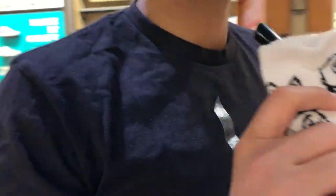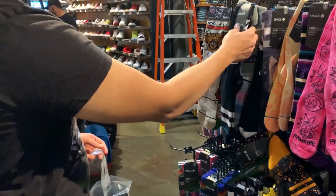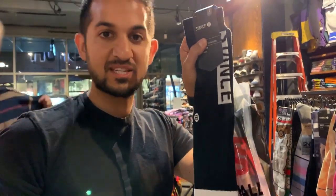Time to go check out and buy this one. Let's go. I'm gonna go with this classic one. Let's check out, get this, be on our way.